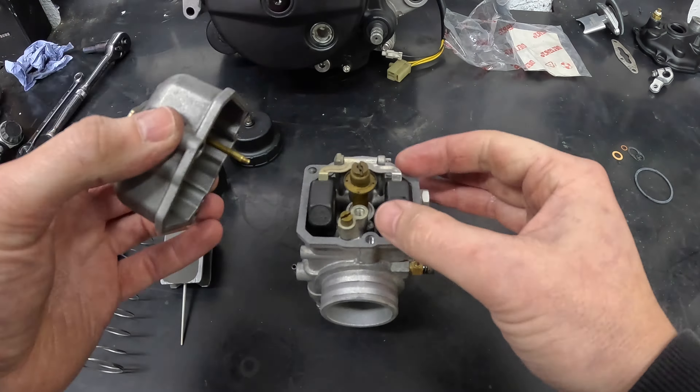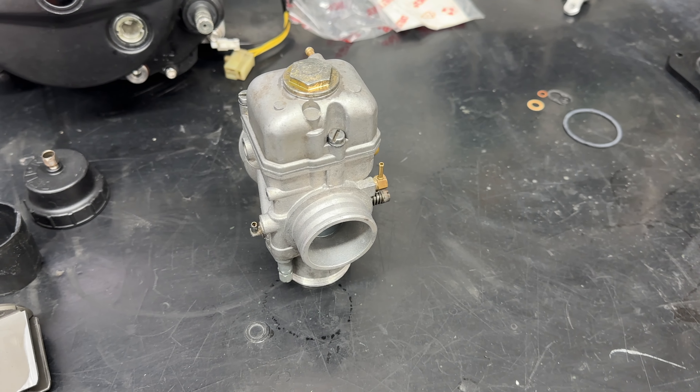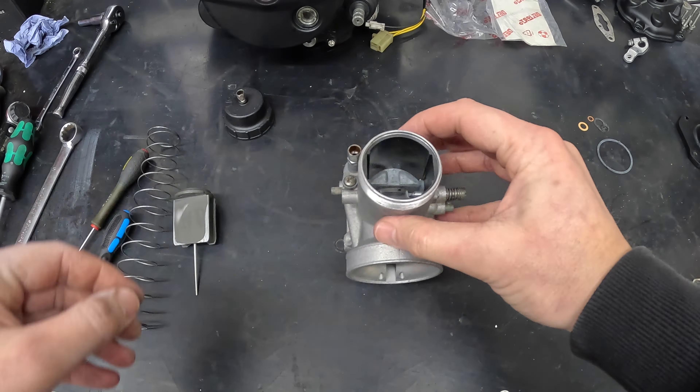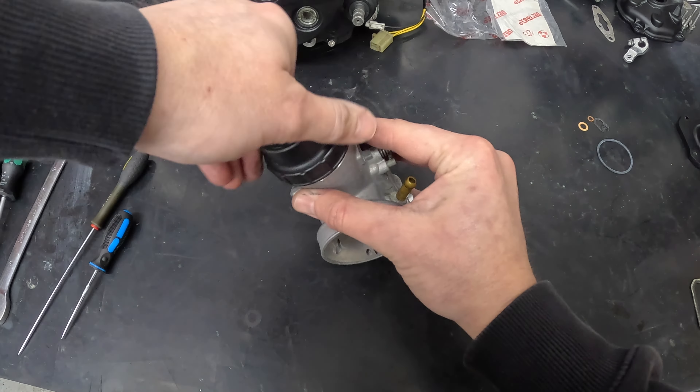The other big one I've got to try and work out is what's going on with the VHM head and the squish measurement. Any of you experts out there on the RS125 — which I am not — have any constructive criticism to throw in, let me know down below.